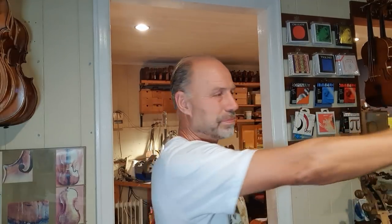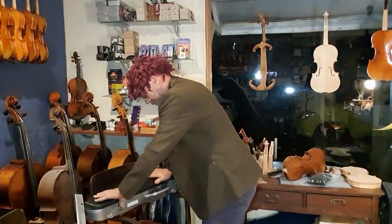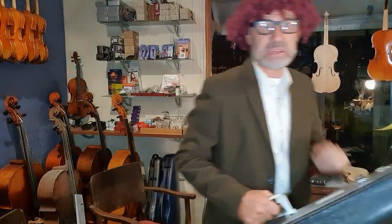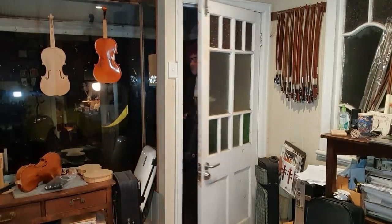Here you go. Thank you so much, Olaf. You really saved me yet again. Goodbye. Bye. It's the most frustrating thing because you're just trying to play and make beautiful music, but the instrument is just making this horrible noise.